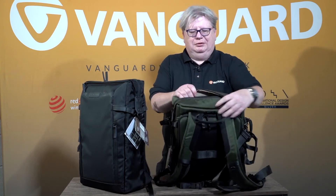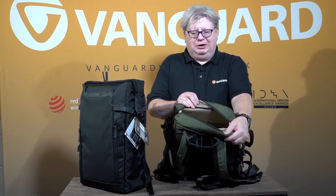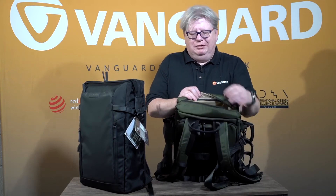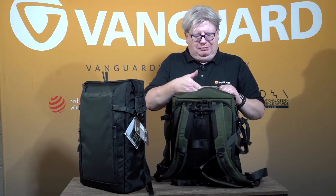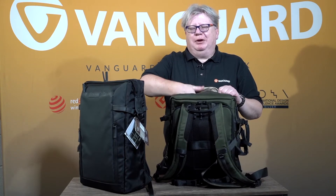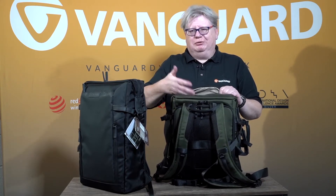On the top, there is a large area which can be used as a day pack. So you can put your sandwiches, your waterproof, whatever you want inside. In my case, because I'm usually carrying a laptop, it's where power supplies and a mouse and things would normally go.